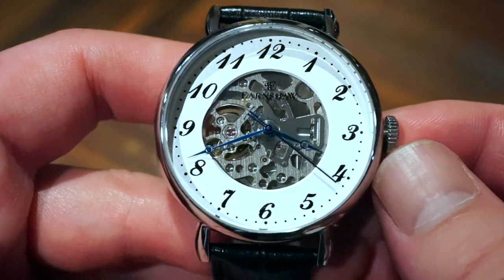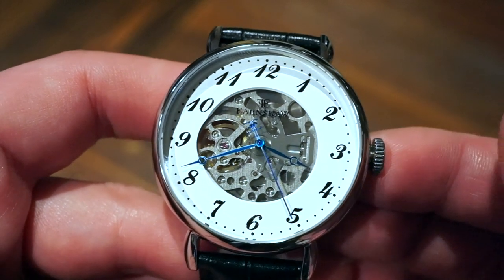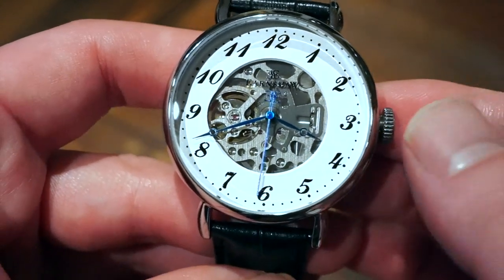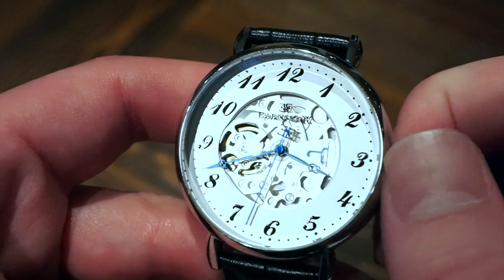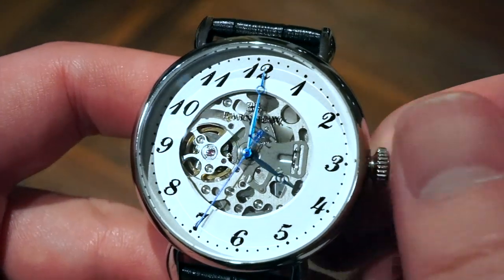The movement inside this watch is the Seiko NH35. It's hacking and hand-winding, features 24 jewels, and about a 35 to 40 hour power reserve. You get that nice self-winding functionality as well.